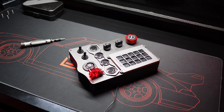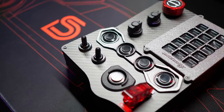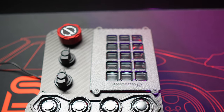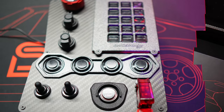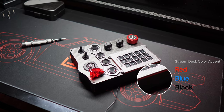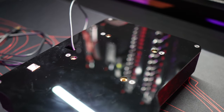One design aspect I wasn't particularly fond of was the cover plate for the stream deck, which had a somewhat sparkly textured finish that felt a bit crafty. I personally think a matte finish would have been a more elegant choice, but design preferences vary. Additionally, the stream deck cover accent on the side is customizable at the time of order, offering three color options: black, red, and blue. Naturally, I went for red to match my branding.